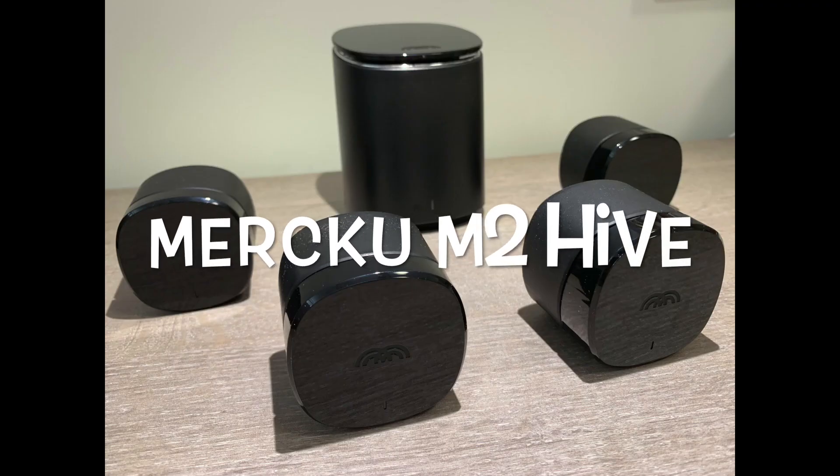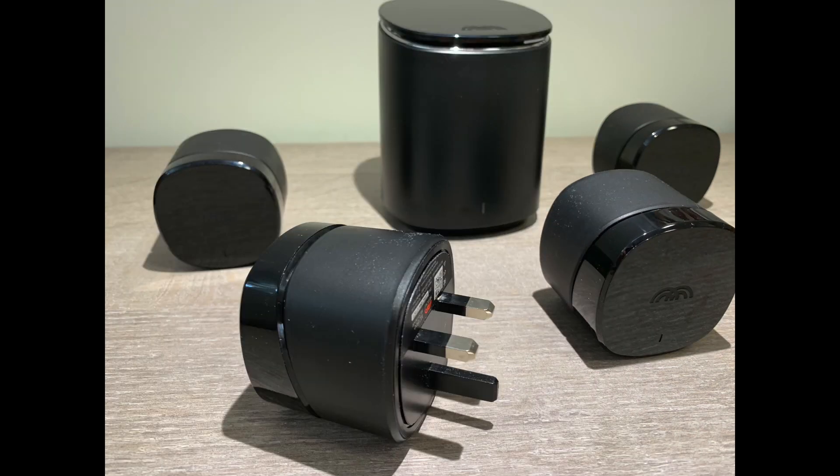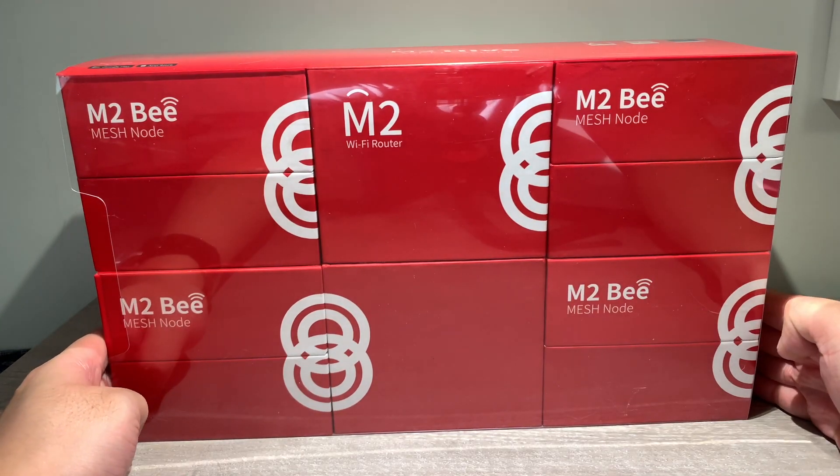I decided to try the Moku M2 hive system, which has individual mesh nodes that you can put around the house. It acts as a repeater and expands the WiFi coverage. It can cover 3 to 5 rooms, 2 to 3 bathrooms, and up to 5,000 square feet.